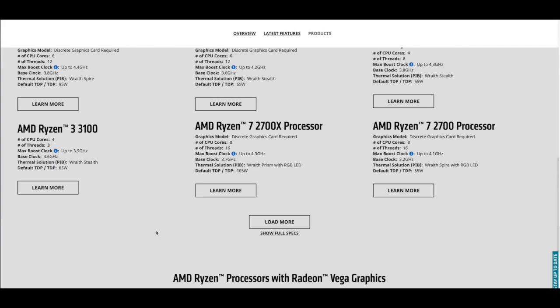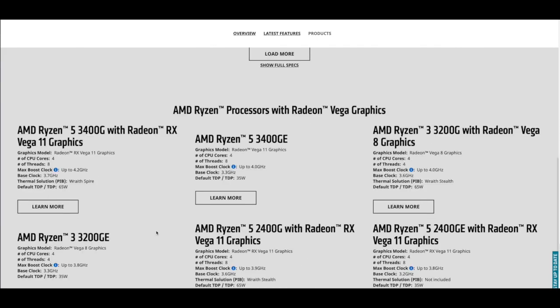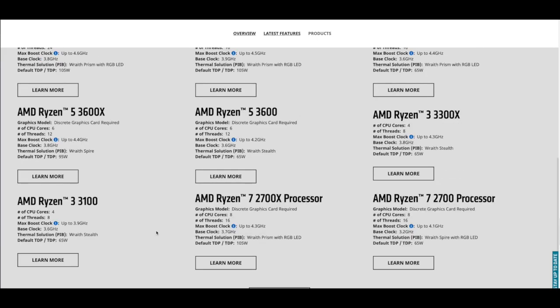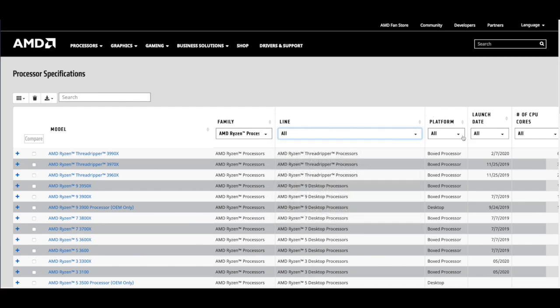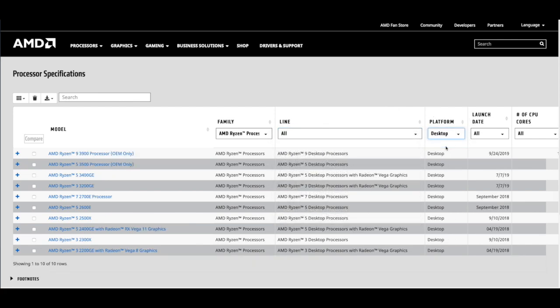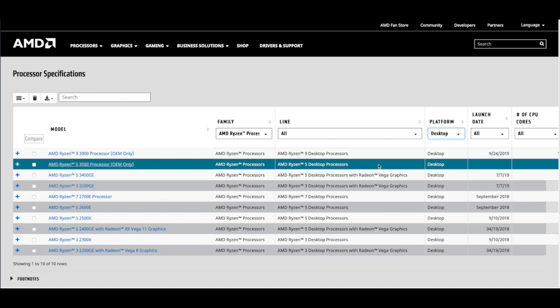Ryzen 5 3500 processor information was difficult to find, even at AMD's website. I reached out directly to AMD, but they don't have it either, although they provided me two links to third-party sites. The links are in the video description if you are interested.